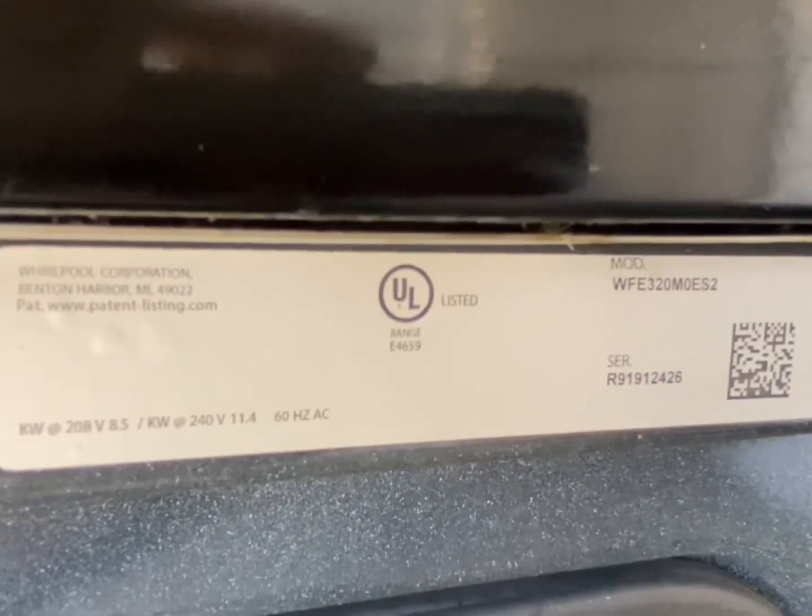So what we're going to do is on the inside here — right here is a model and serial number. This is a 2019 model, and underneath here there are Phillips head screws on both sides.